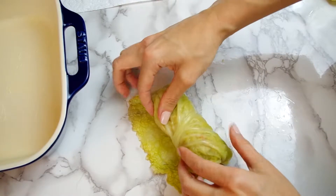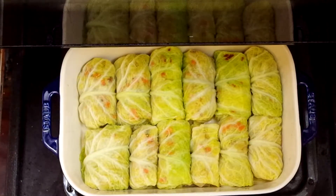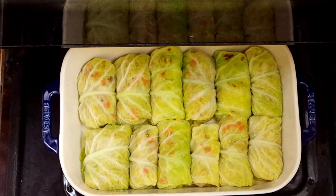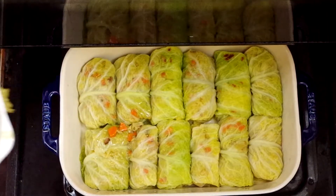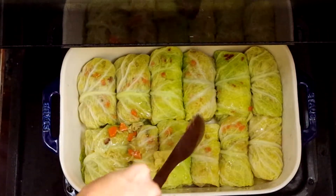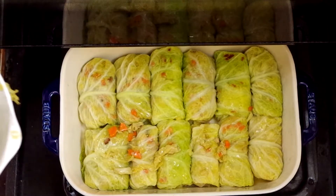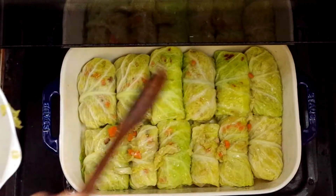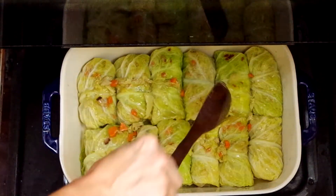Once each roll has been made, turn on the broiler and pop the baking dish in the oven about four inches from the heat source, occasionally basting with some of the reserved cooking liquid from the stuffing. So that means when you're stuffing the leaf you may want to squeeze out some of the liquid. Broil until the tops are lightly browned and hot all the way through, three to five minutes, though this really depends on your broiler.